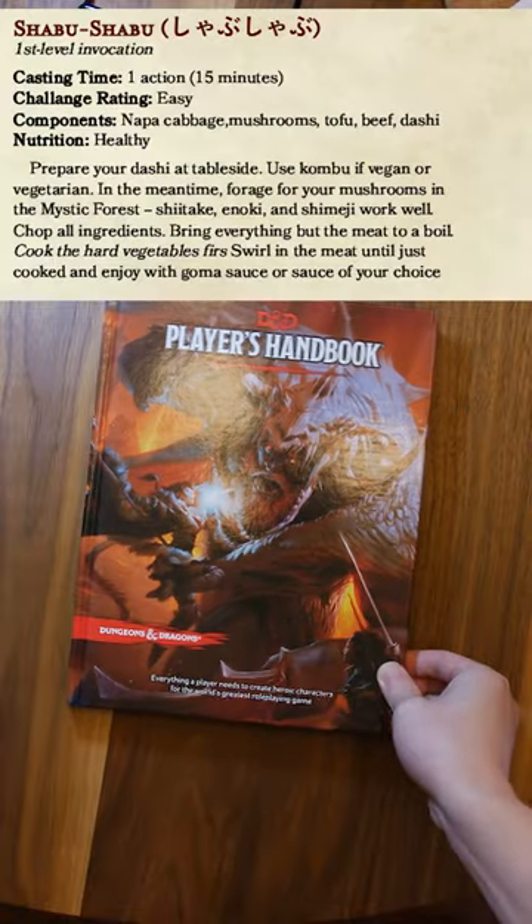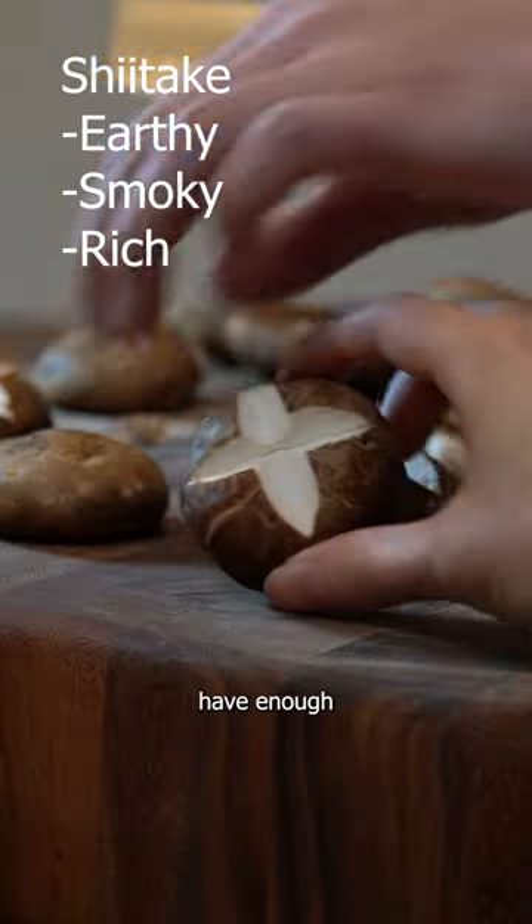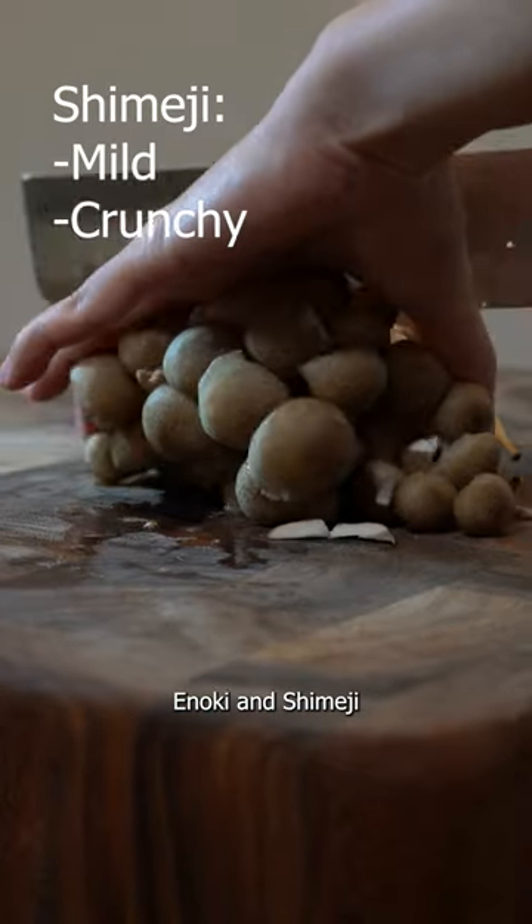Let's make Shabu Shabu. It's a hot pot dish that's usually served table side. You can never have enough mushrooms. We're using shiitake, enoki, and shimeji.